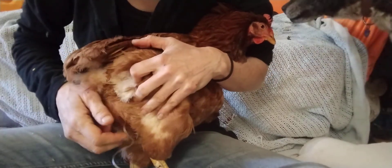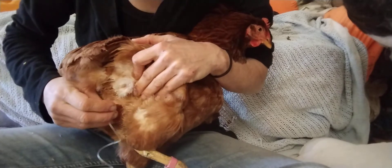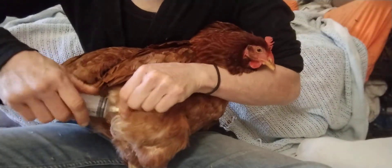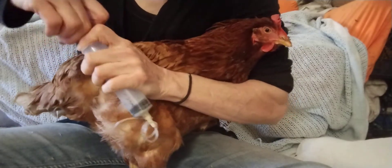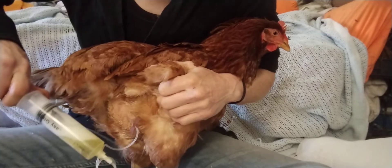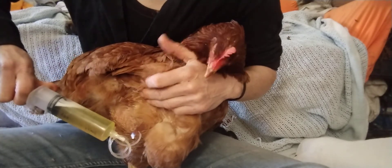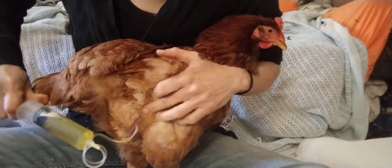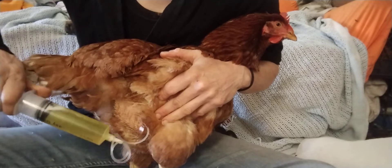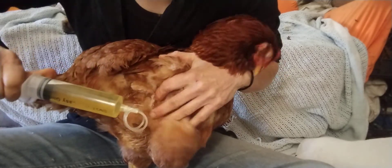If you stab and nothing comes out, try moving the needle around — pulling it slightly in or out — to hit a fluid pocket. Sometimes it seems like you can't drain anything because the fluid isn't right under the abdominal wall; it could be behind intestines or other organs. That's why you don't stick the needle in very far, and only do it where there's a lot of fluid — otherwise you risk stabbing the intestines, liver, or other organs.